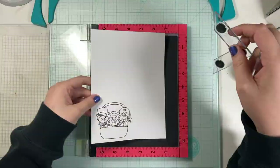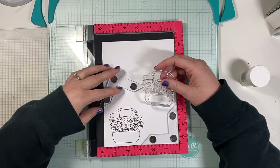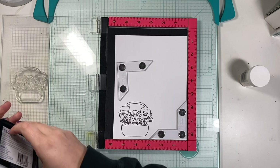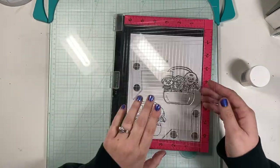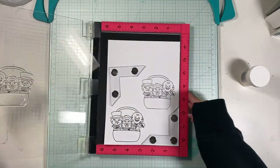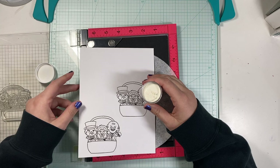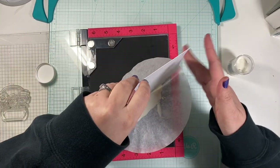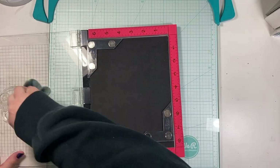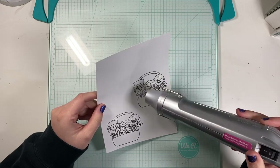I'm starting off by stamping my image. I already have one stamped with VersaFine in onyx black ink, and I embossed it with a clear embossing powder for detailed images — I think it's called Detail Clear. I'll have the link to the embossing powder down below in my description along with everything else I've used. I'm stamping it twice because I like to have a really nice clean line, using that Detail Clear embossing powder, because these are thinner lines with lots of nooks and crannies. I'm going to use my heat gun and melt that embossing powder down.